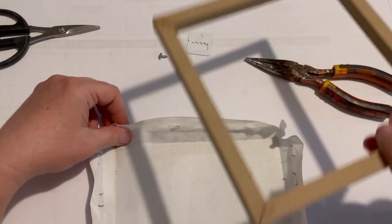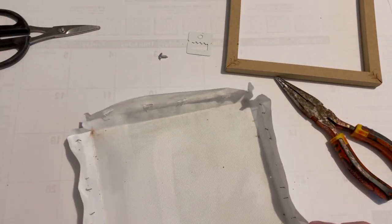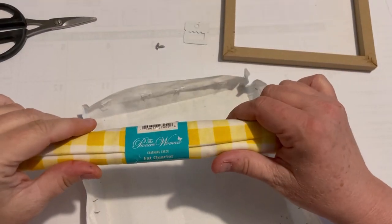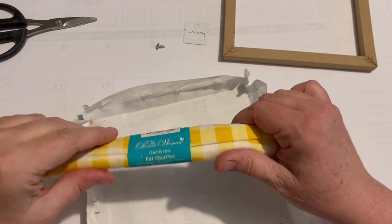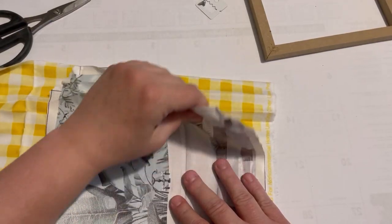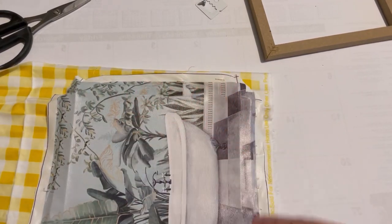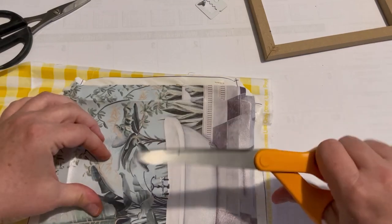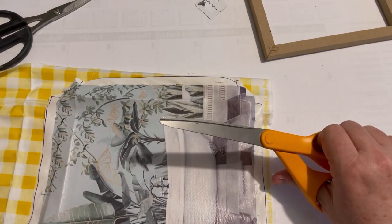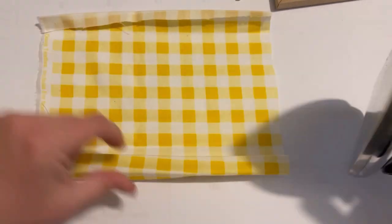I was able to get half of them out — one side had them, I don't know why they didn't come out as well as the other. Preferably if you could get the staples out, then when you're putting in your own staples it'll work a lot better. This is just a fabric piece from Walmart — it's a Pioneer Woman fabric.